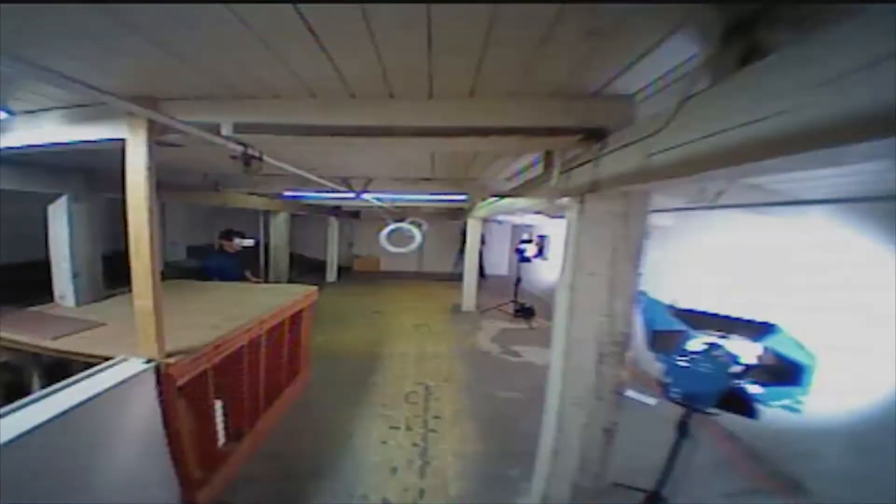Don't get discouraged. Professional pilots fly every day — 20, 30 packs a day. They go out and race, they train, they do tricks nonstop. And they have a lot of drones to burn through.